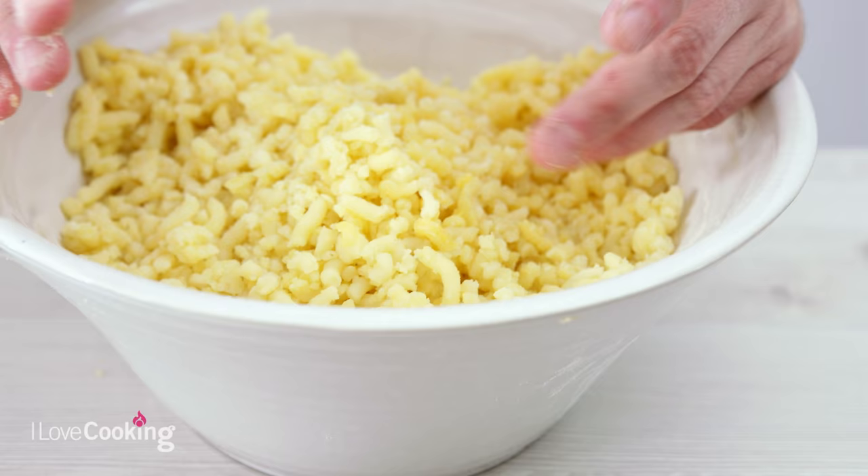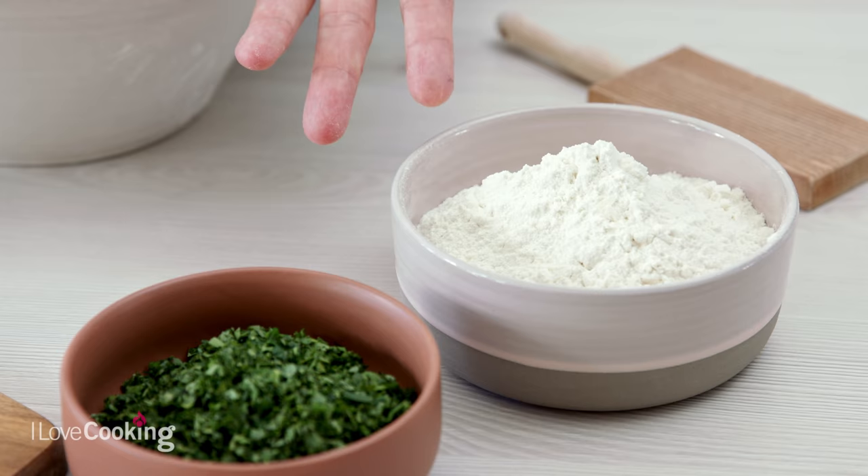One first thing that is important to know is that gnocchi is not one recipe — it's a family of recipes. You can make gnocchi out of many different things: gnocchi di zucca, gnocchi di patate, which is the classic one with potatoes, the one with butternut squash, with courgette.